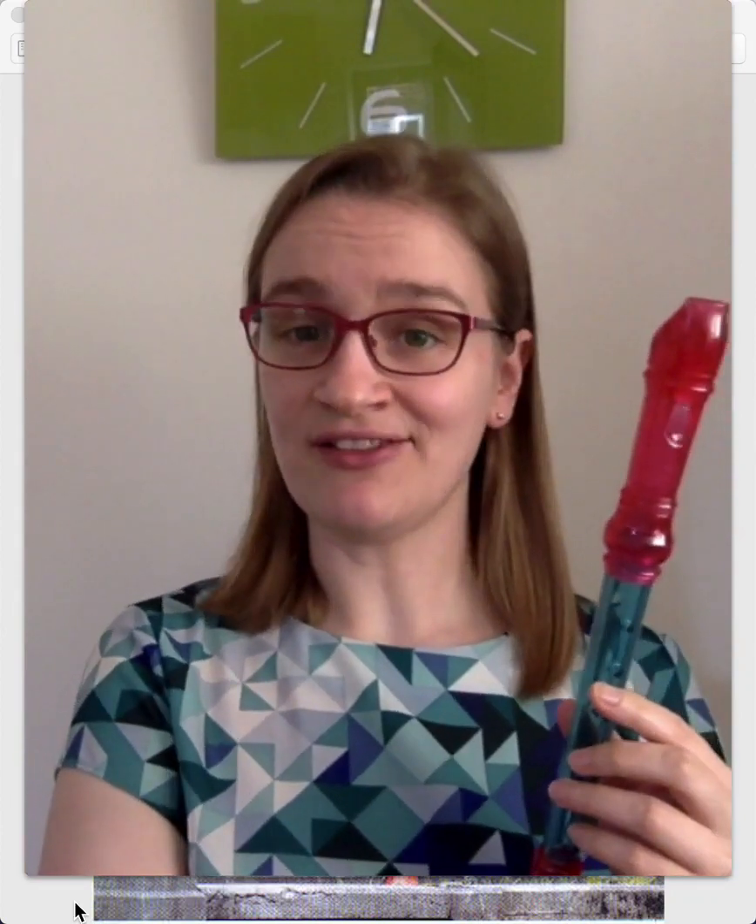But there are quite a few other sizes bigger. And at the end of this video, I'm going to show you a photo of the biggest recorder of all! I know! Exciting! So stick around for that.